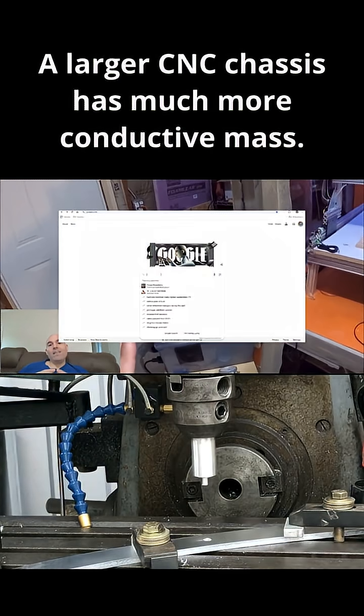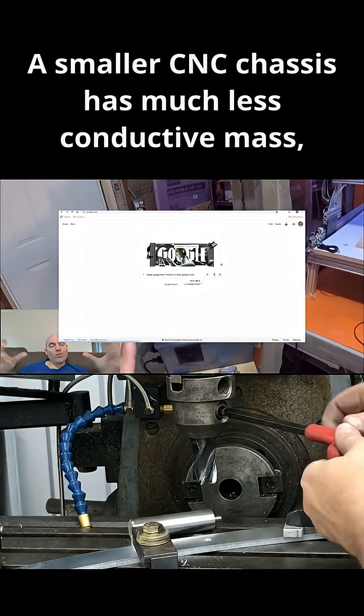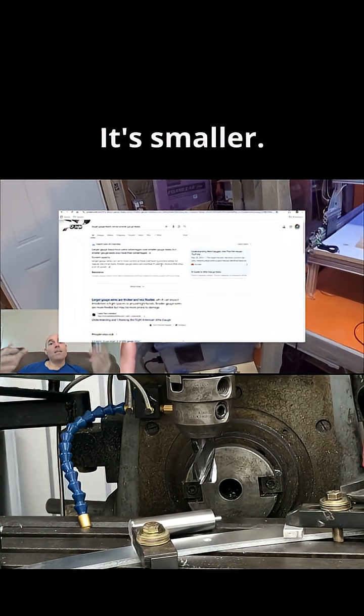A larger CNC chassis has much more conductive mass because it's larger. A smaller CNC chassis has much less conductive mass, once again, because it's smaller.